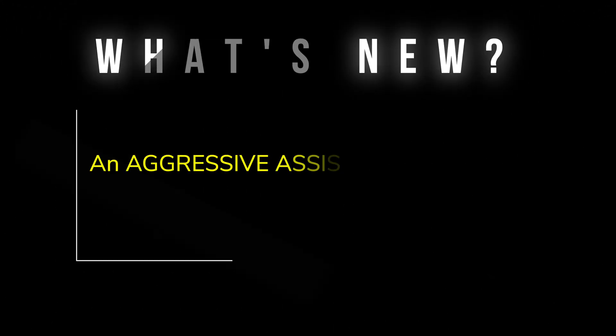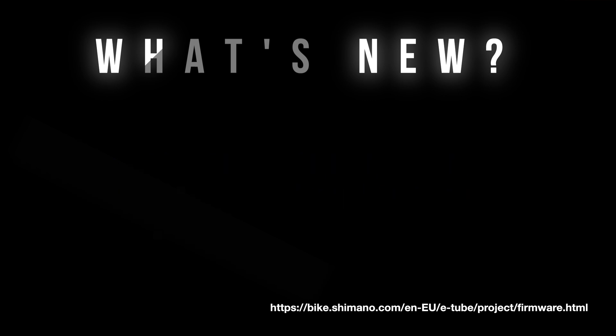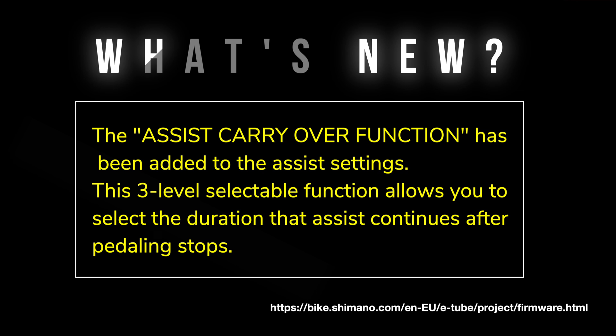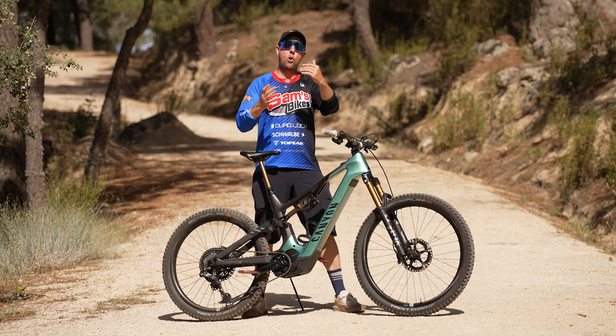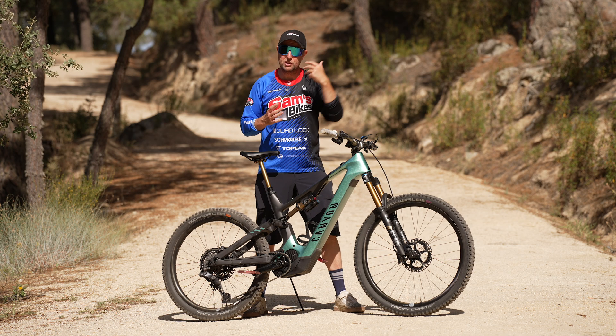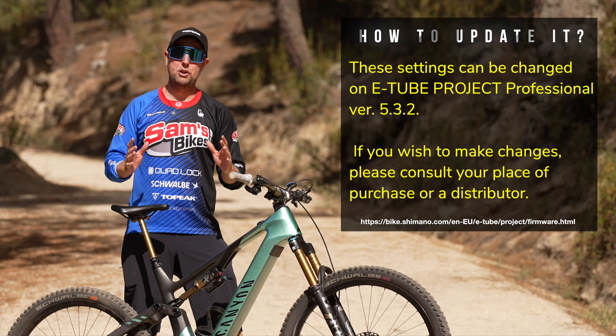So what's new with the firmware? You've got a more powerful, aggressive, instant power boost mode. You also have overrun, which is tunable up to two meters. Then you have the fine-tune for cut-off, which is great because you can fine-tune it to go up to 25 km/h and completely cut off, or ramp down to 25 for a smoother cut-off. I really like that.